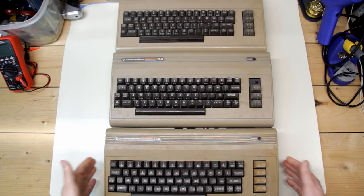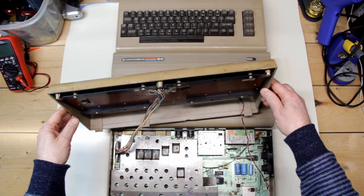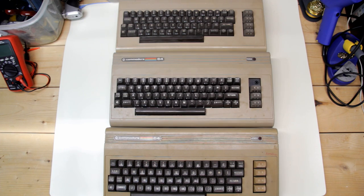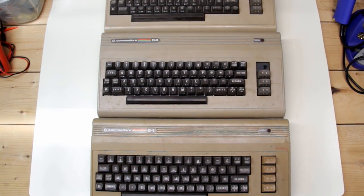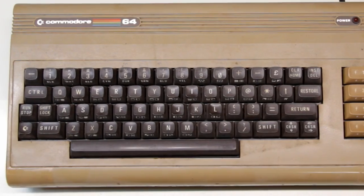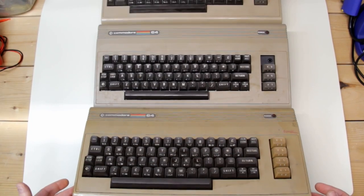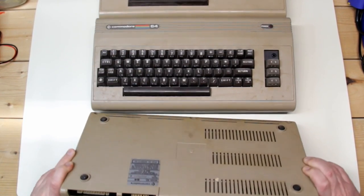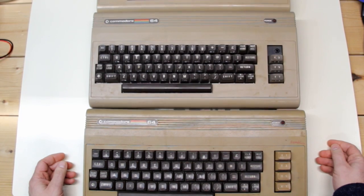I've selected these three computers because they are in the poorest condition of the ones I have, in particular this one here on the bottom, and my plan is to use these as donors for parts. When I first received it, it was held together with packing tape — it would just fall apart in your hands, and I think all the posts on the bottom are probably broken off. I did give it an initial wipe to clean it up, but I can only imagine what's going on on the inside.